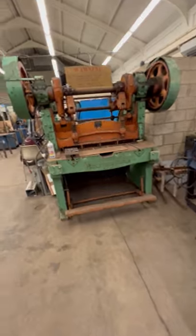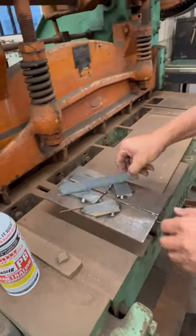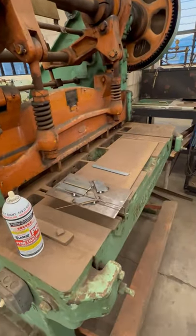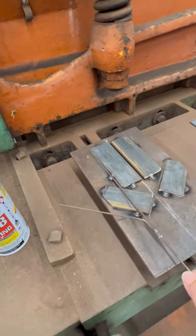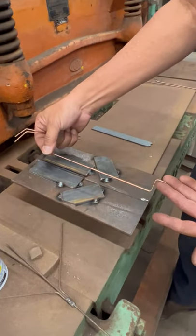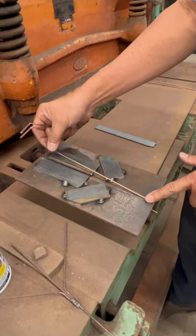Over here we have our jig to weld it together, and this is what the finished product will be. So that's what we're trying to make. We've got the centerpiece here that will drop right into this slot and hold it in the right orientation.